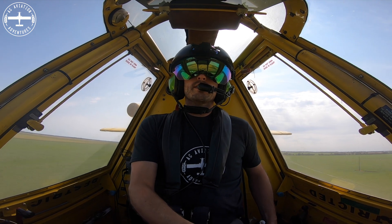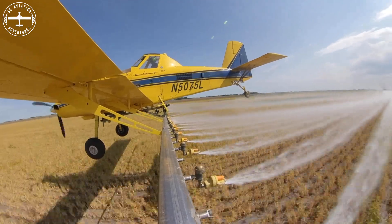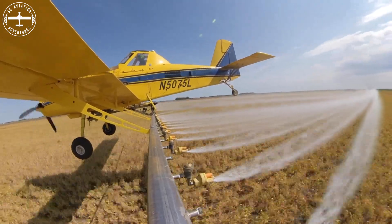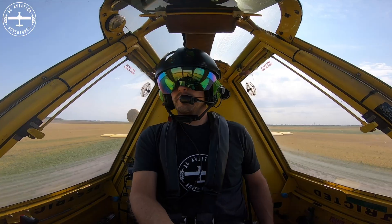As always, fly low and fly fast. I do need to thank our friend Will — this is actually his field that I'm currently spraying, and he helped me with some of the information for this video.